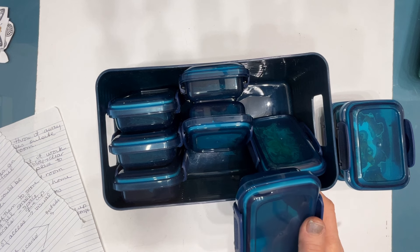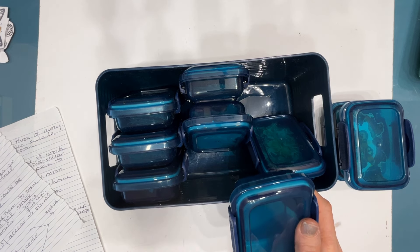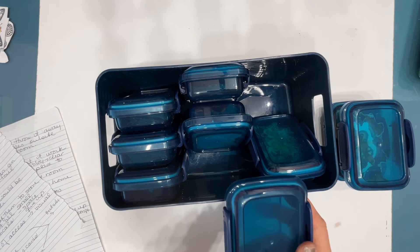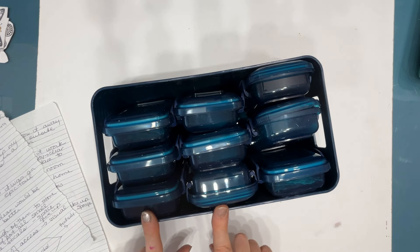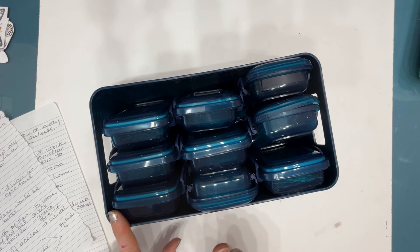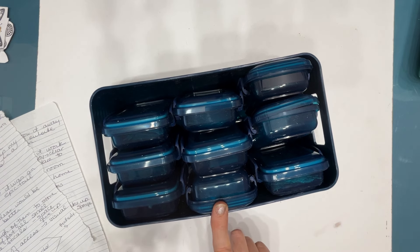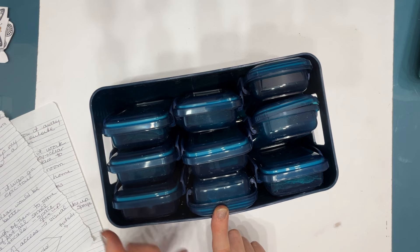If an organizational system isn't working for you, don't keep it just because you spent money on it. I did decide that these are going to leave my studio, and I came up with another way to store my small-scale focal images — so stay tuned.